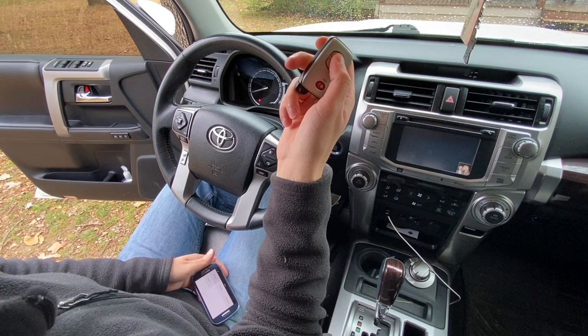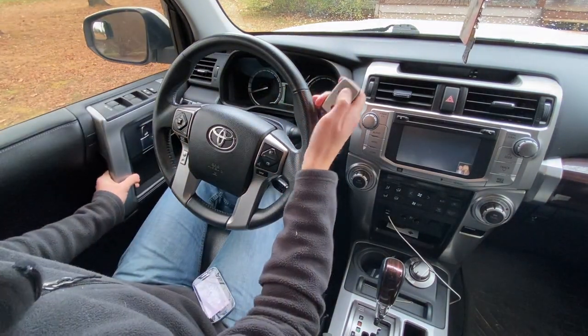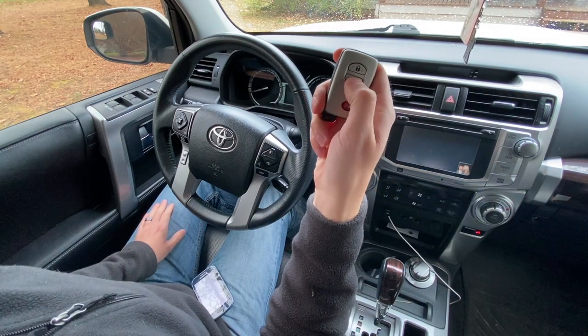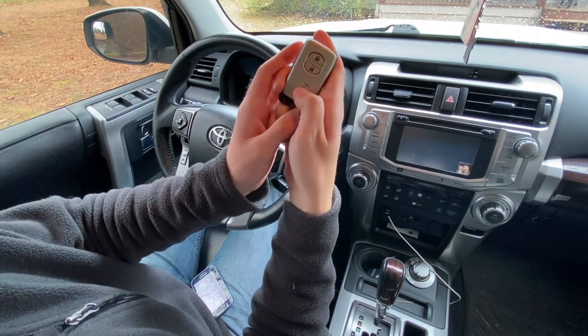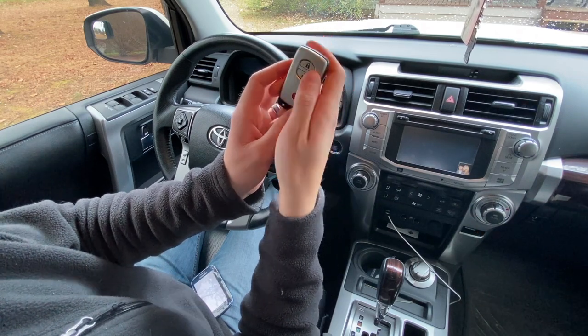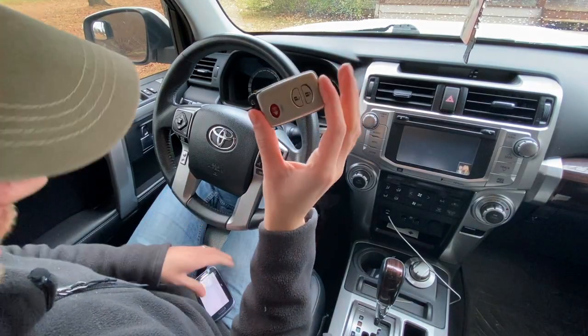Let's see if it's actually a success — closing the door. I press the lock button — locked! I press unlock — beautiful! Let's test the horn. You have to hold it — beep beep! Works great. We've got a brand new key fob ready to go.